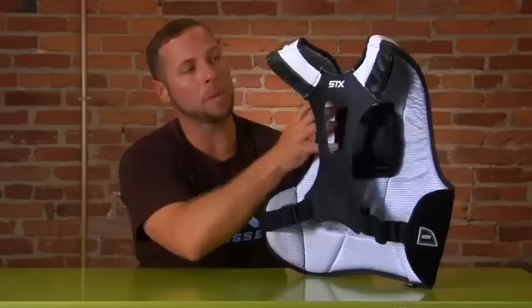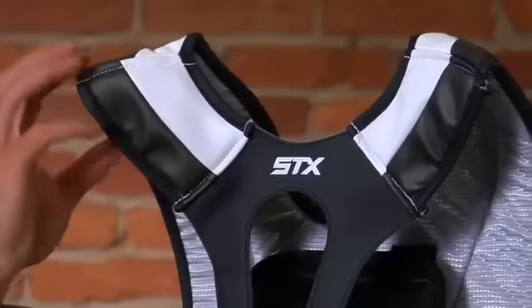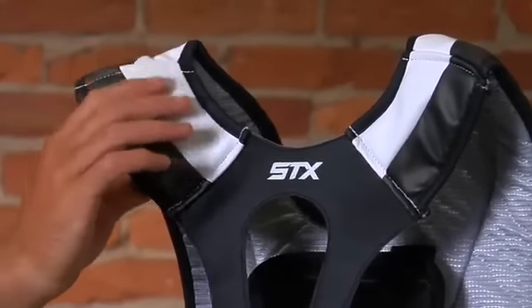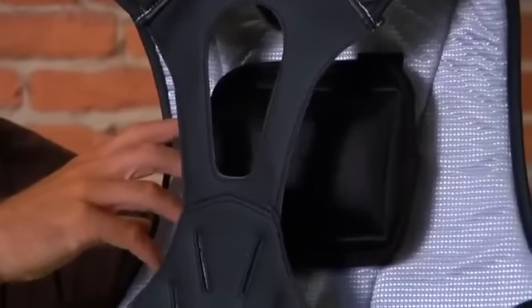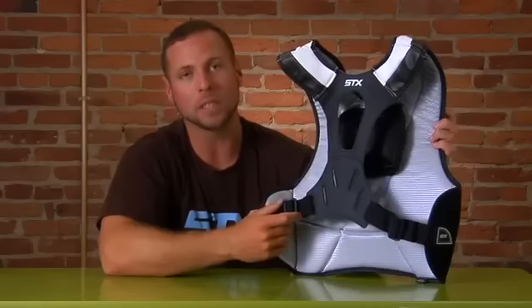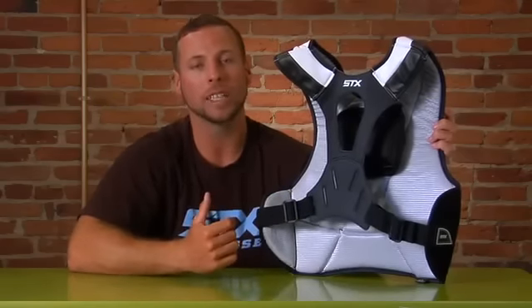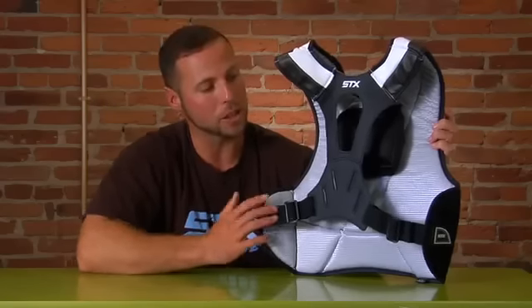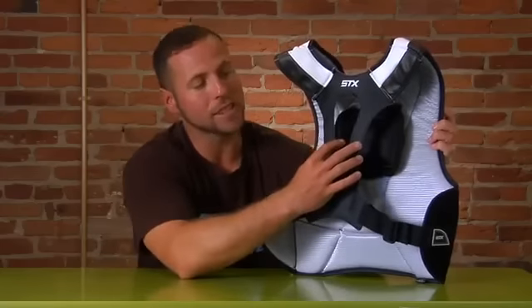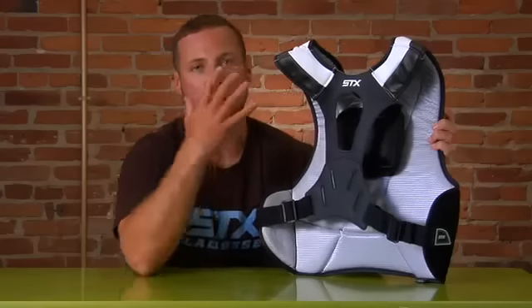Our strap-in system is really going to pull that piece down so it's sitting a lot more flush. We have that comfort and durability for the collarbone area, and we also have the strap-in system down below to pull it a lot tighter by your rib area into your hips to maintain that protection. We're also going to have that sleek design going up your spine so this whole piece sits right on top of you and is molded right on.